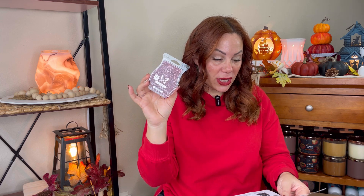A huge hit for me was Rum Pum Plum. I did this in my open concept and only used half of this. This is beautiful. If you don't have Sweet Plum Pastry in your club, I would highly suggest getting this one. This is plum jam, vanilla, flaky buttery crust — it is so good. Try this.